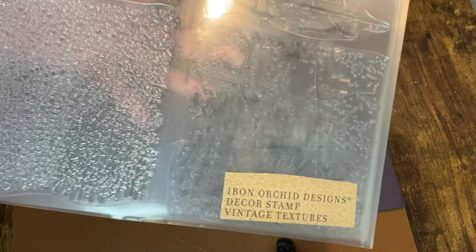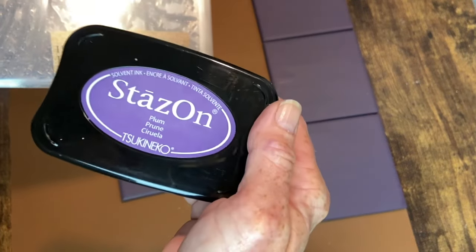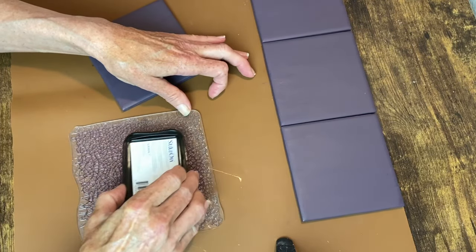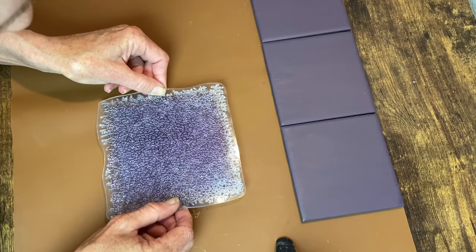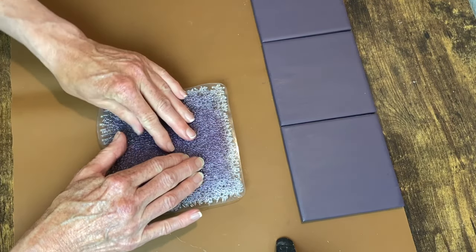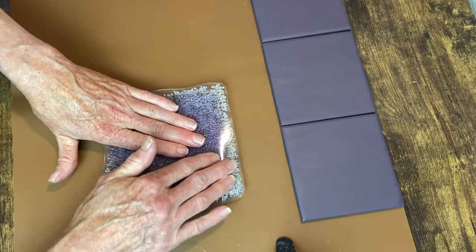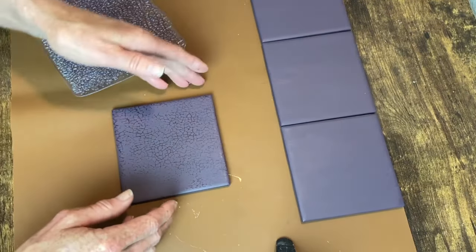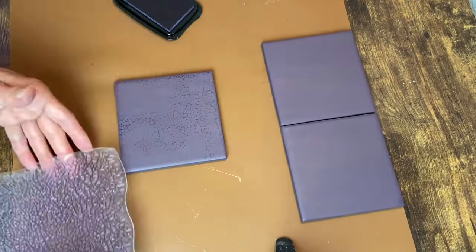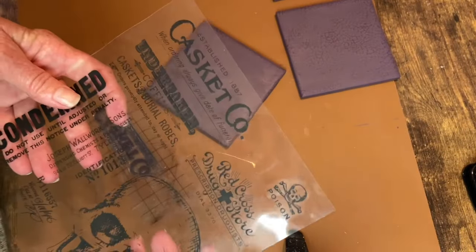I'm starting off with this crackle look stamp from Iron Orchid Designs — it's in the Vintage Textures stamp set. I'm going to use Stays-On ink in the color Plum. This is going to give me kind of a tone-on-tone look to my coasters. I just ink up that stamp, get it in place, and press down firmly, and then do the same thing on the other three tiles.